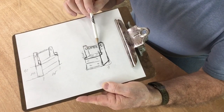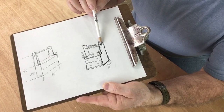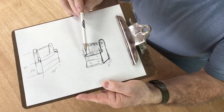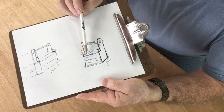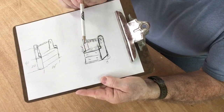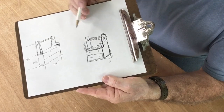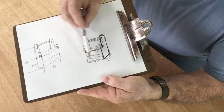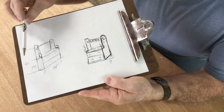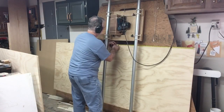We'll have a hook for jackets for fall and winter, and on the outside a hook for backpacks. This is going to be a very simple, easy-build cabinet to keep all the kids' supplies in one place and make it easier for mom and dad to get the kids ready each morning. The dimensions are 24 inches wide, 19 inches deep, and 40 inches tall.